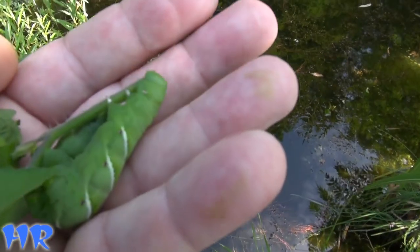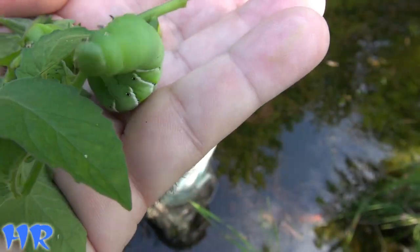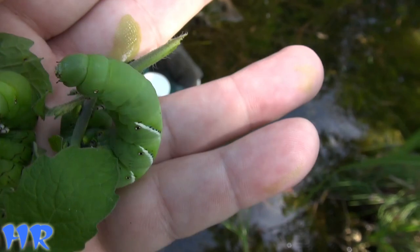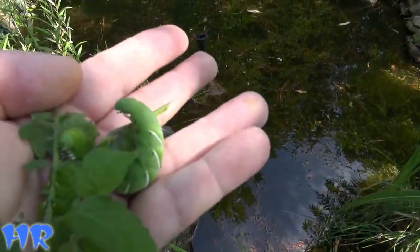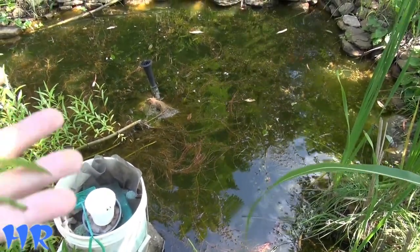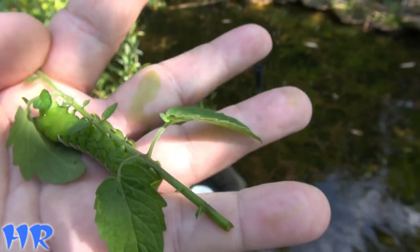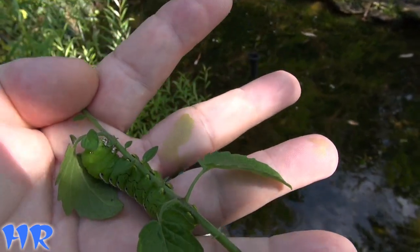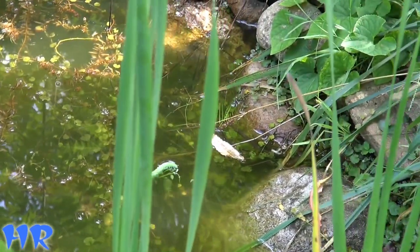Look, it's trying to bite me! That thing is crapping and pissing on my hand — literally, even the tomato juices are coming out on me. This one's more mellow. Look at that — they pee on you, they lay turds the size of Chiclets. He's trying to come off the leaf now.